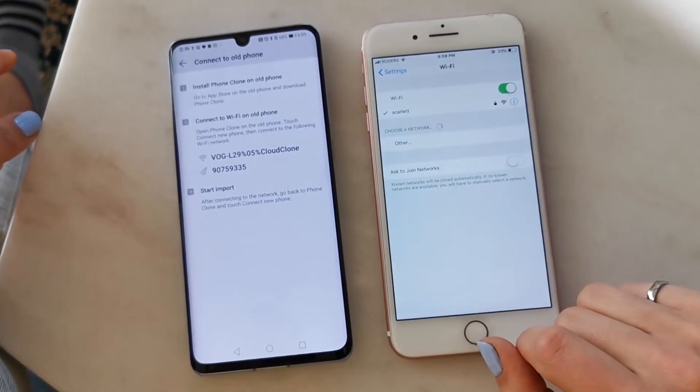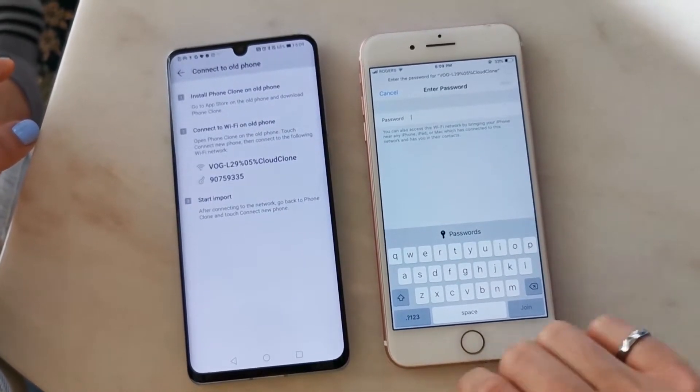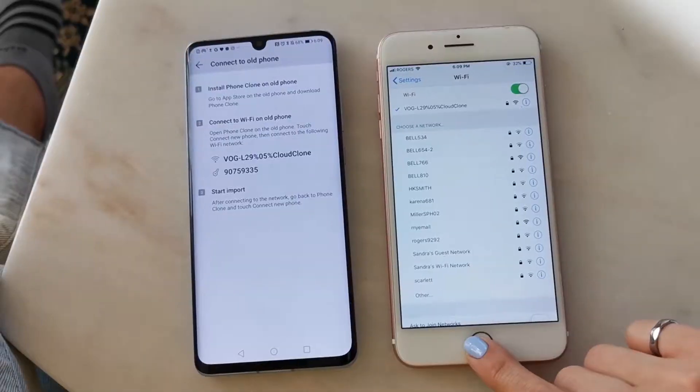The new phone has created a Wi-Fi hotspot so that your old phone can connect to it and transfer the information over. I'm now popping over to Wi-Fi on the iPhone to find the hotspot created by the Huawei — you'll recognize it because at the very end it says 'cloud clone.' I'll type that in.